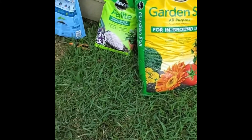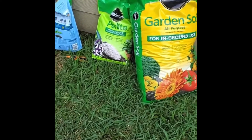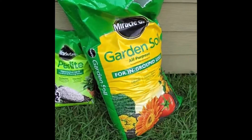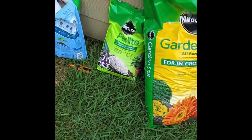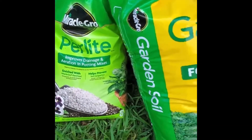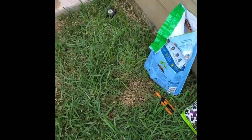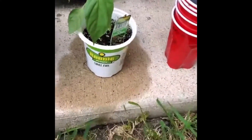Two weeks later — what's happening YouTube, back at it again, it's the G6 Farmer here to give you guys another grow update. It's been a while since the last video. Since then I've been working with what I got, but went to Home Depot earlier and grabbed some perlite and some garden soil. This garden soil is a bit off track from what I usually get.